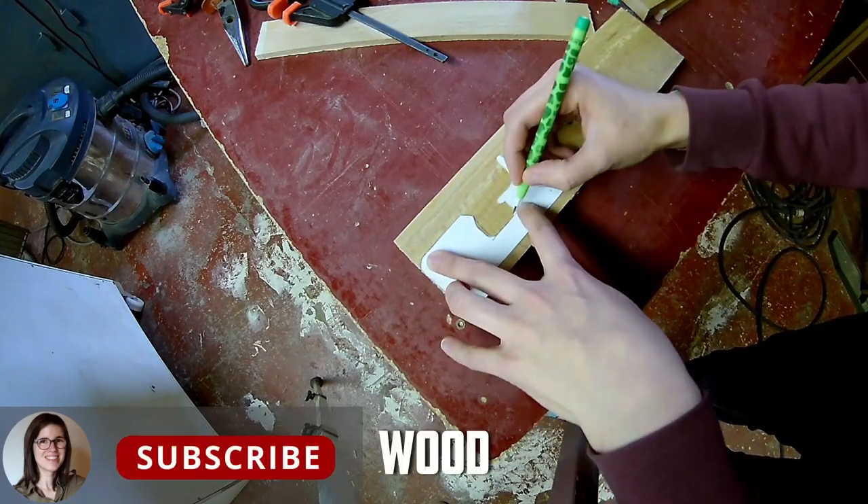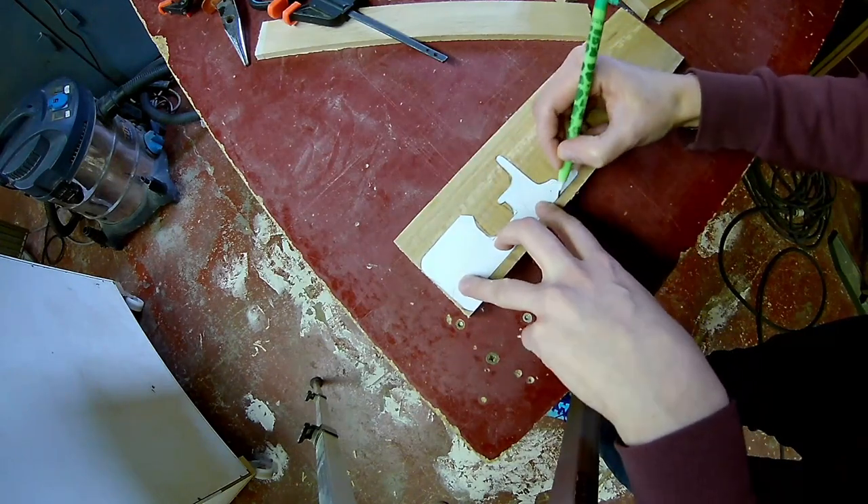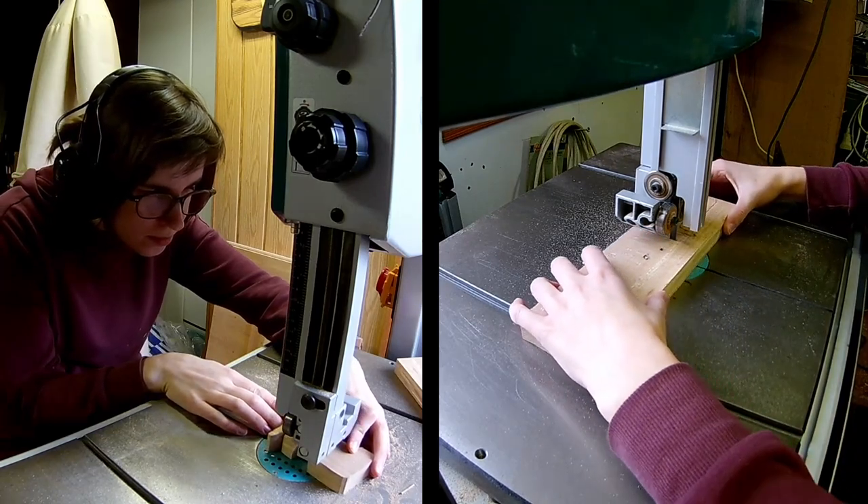Transfer the pattern onto your wood. Cut out the shape of the tractor on the bandsaw or scroll saw.